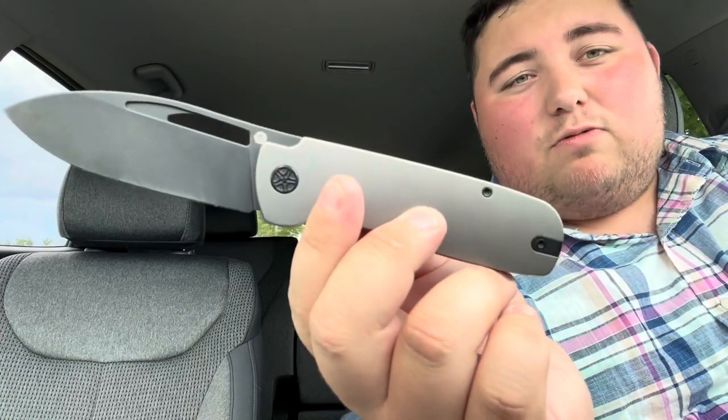The action is great, running on bearings. There's not a lot of bad things to say about this. You can get your finger in the way of that flipper tab, but it's pretty easy to get out of the way. Otherwise this one's great.